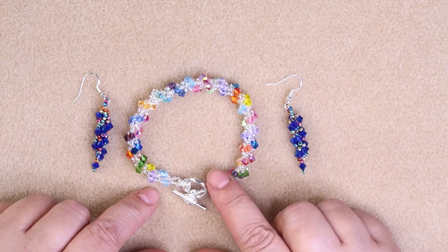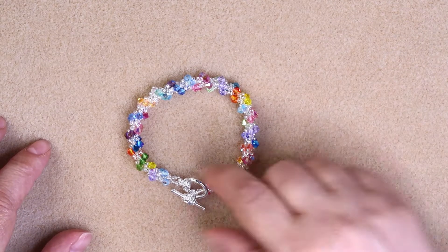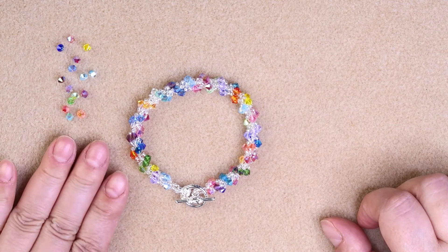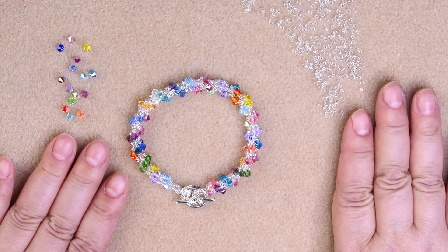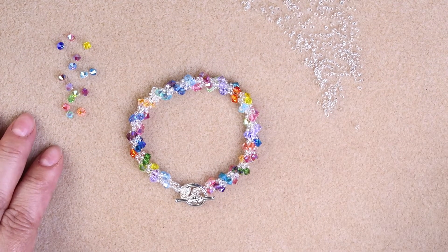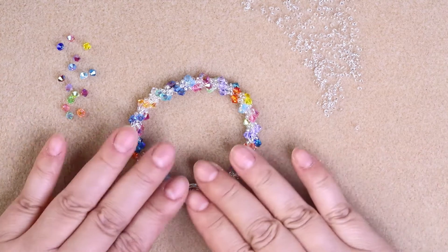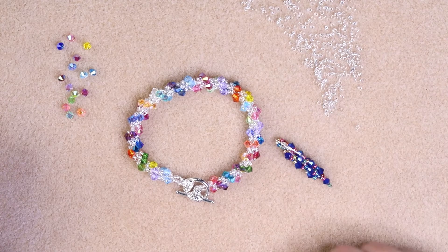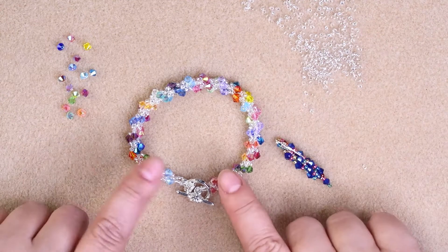I want to make earrings to match this — my rainbow spiral bracelet. I already got all my supplies here, so I'm going to be making some rainbow earrings. Here are my crystals. I got my 11-0 seed beads. I'm using a darker matte so hopefully you'll be able to see the beads better than using my lighter matte, as you can see the difference. I use all 11-0 seed beads for this — the earrings I'm going to be making, and the bracelet.